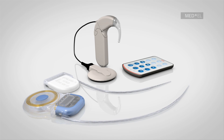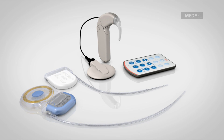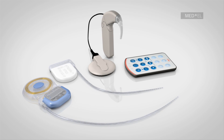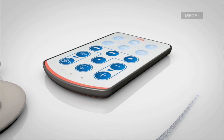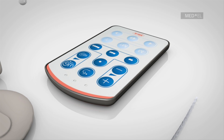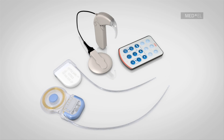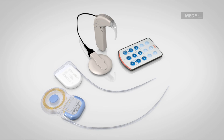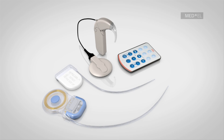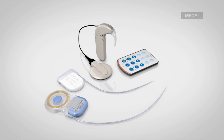The Maestro Cochlear Implant System takes advantage of the newest developments in both hardware and software technology and is designed to be easy to use for both children and adults. The fine-tuner remote control unit allows users to make setting or volume changes easily and comfortably without the need to remove the processor from the ear. Whether in a noisy restaurant or a quiet park, Maestro's automatic sound management technology adapts to changing listening situations for an optimal hearing experience in every listening environment automatically.